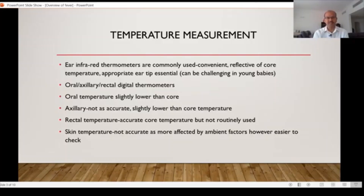How do we measure the temperature? This is quite a tricky question because there are so many options. Currently, the ear infrared thermometers are quite commonly used after three months of age. They are quite convenient, but in younger babies sometimes the tip may not enter into the ear canal and so the reading may not be accurate. You have to make an informed decision depending on how small a tip you have. It's reflective of the core temperature, so from that point of view it's fairly accurate, and you need the appropriate sized ear tip.